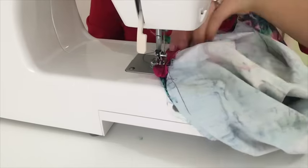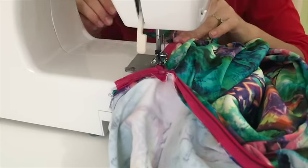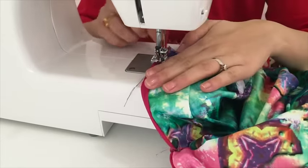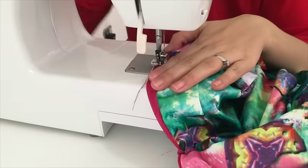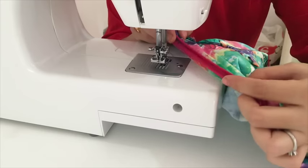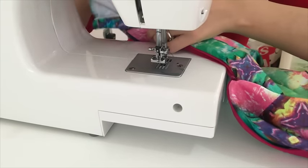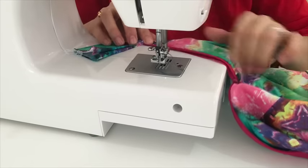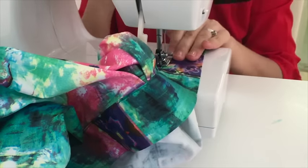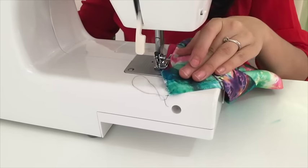Now I'll stitch the other side of the zipper with the other side of the skirt. On the top part I will not stitch it with the belt — I'll keep the belt aside and stitch like this. Turn the zipper and lock it inside the belt. Don't stitch it completely, just lock it here. I'll use zigzag stitch on the other side where the zipper meets the fabric.